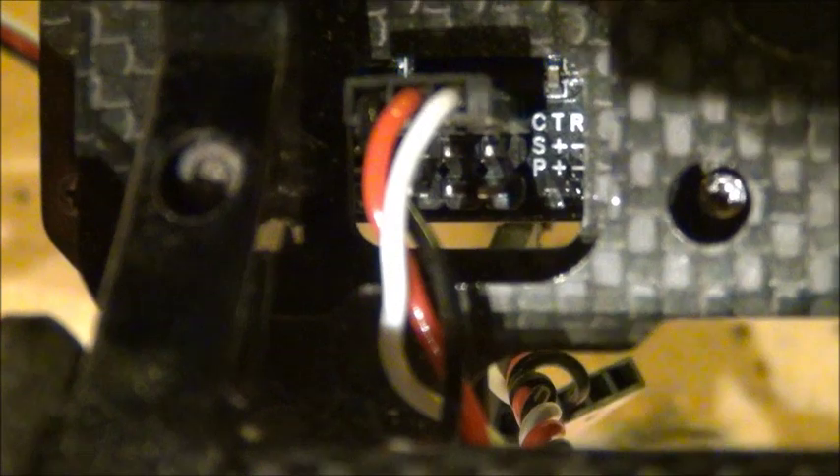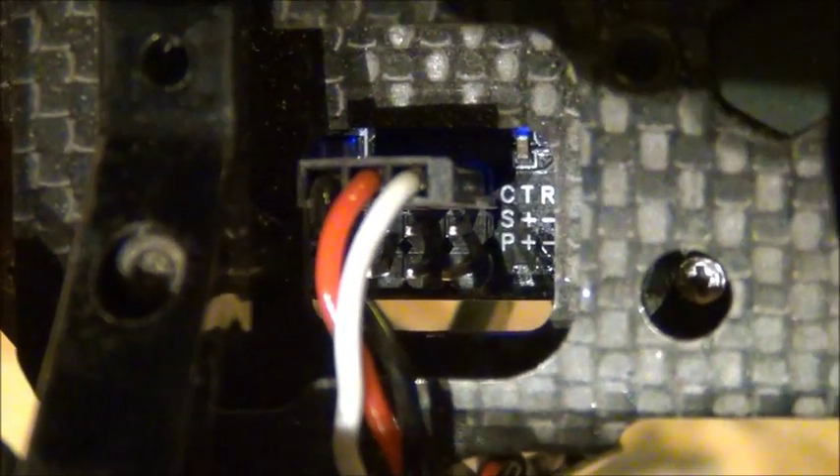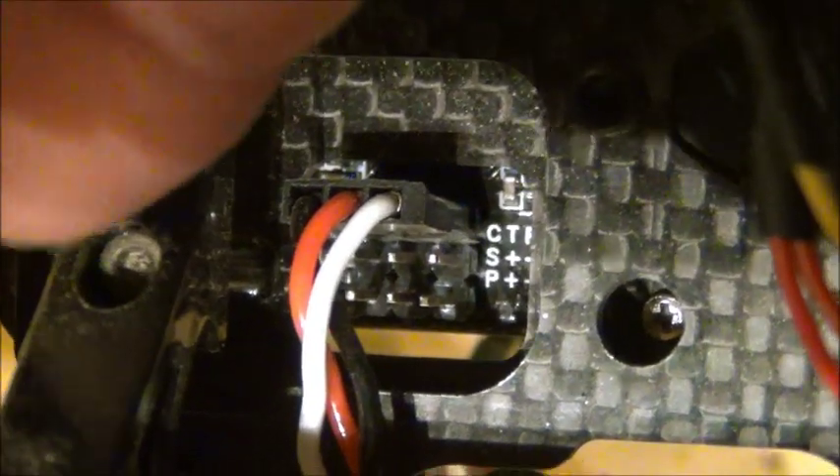The CTR stands for center, tilt, and roll. Using the split wire that they gave us — this one right here — it splits into three separate plugs, which I pulled out to show you guys.